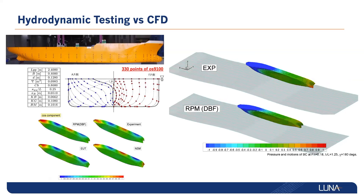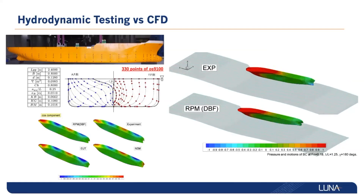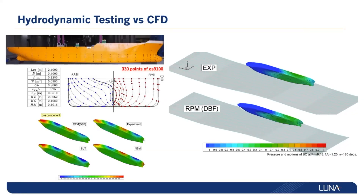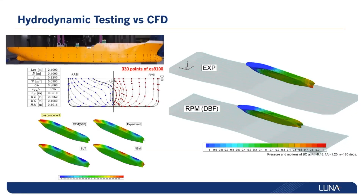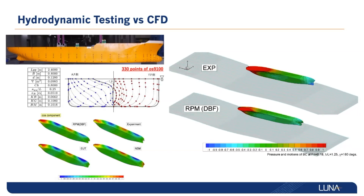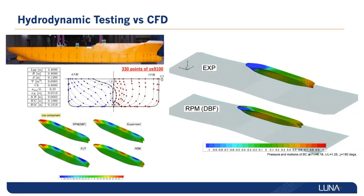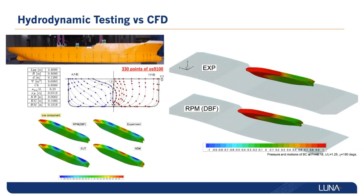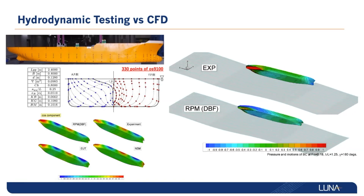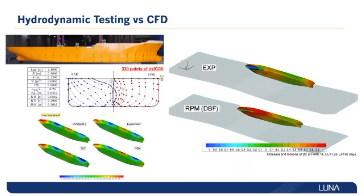Shown in the presented testing, the OS9100 is deployed on a test rig with 330 sensing points along the surface of the watercraft in order to validate the shown model. The OS9100 provided the test engineers the ability to accurately measure distributed pressure with low-profile sensors that did not require the destruction of the watercraft.